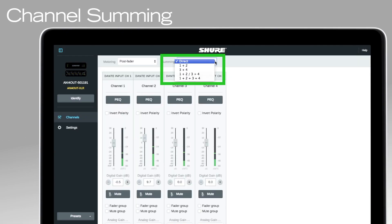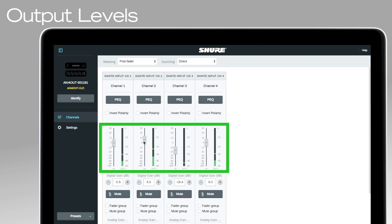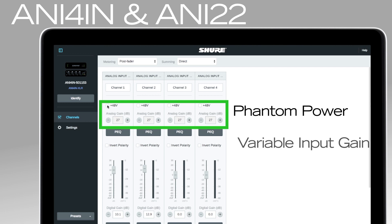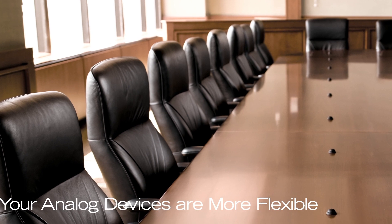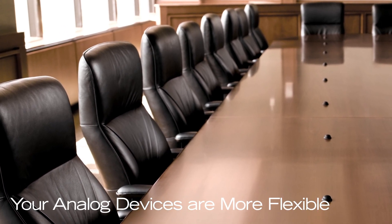All interfaces feature a browser-based web application to control EQ, channel summing and output levels for each channel. The 4-In and 2-In 2-Out models provide phantom power and variable input gain to match any source, while the 4-Out and 2-In 2-Out models feature selectable mic, auxiliary and line settings to match the input sensitivity of other devices.